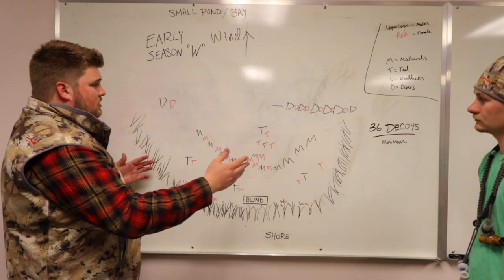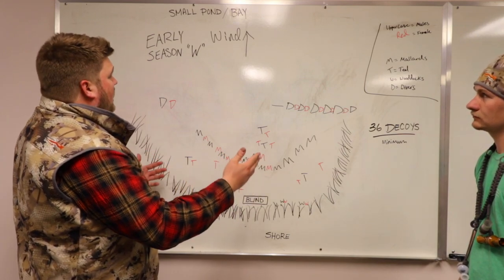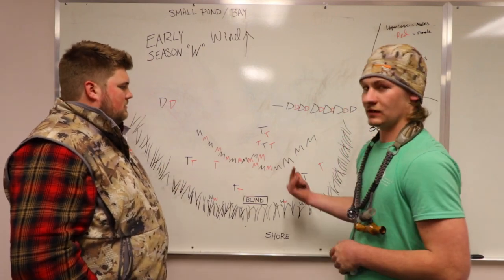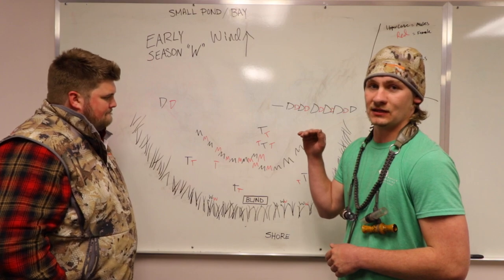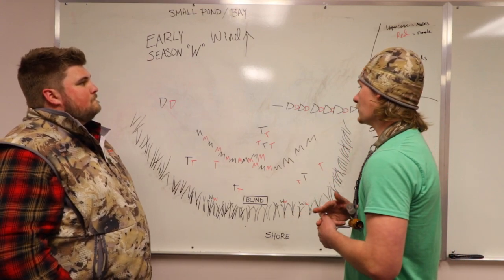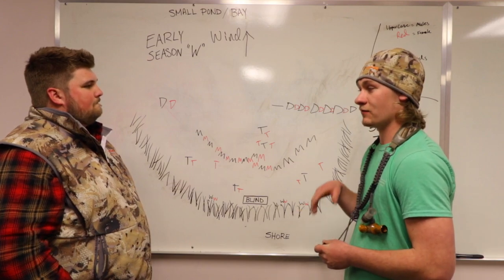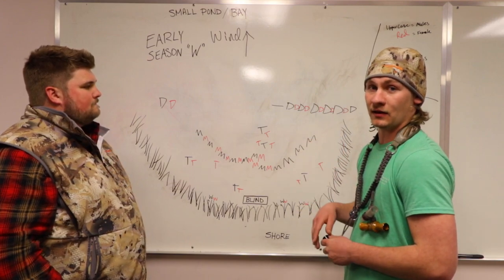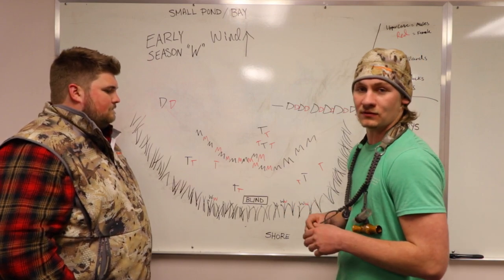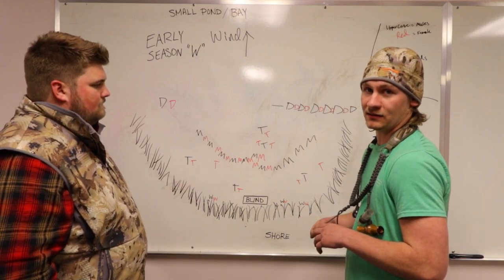This is also set up to show you what it would look like in a small pond or a bay. With any spread, especially this one, you don't want to have all active birds with heads standing straight up. You want some to be feeding, some to be resting, some to be active, and some to have their mouths open looking like they're calling at the ducks — because you're going to be calling at the ducks. Make it the most lifelike as possible. That's the key to these types of spreads.